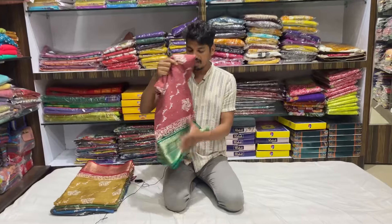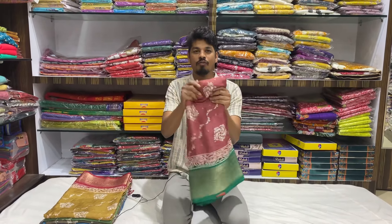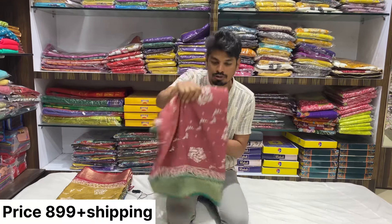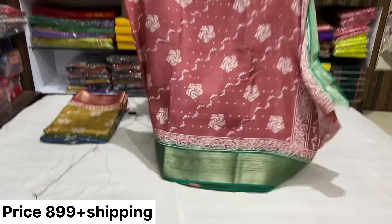The latest product is Jorjit. It's a soft, washable item. It's a weaving board. The price is very reasonable and the weaving board is very classy.